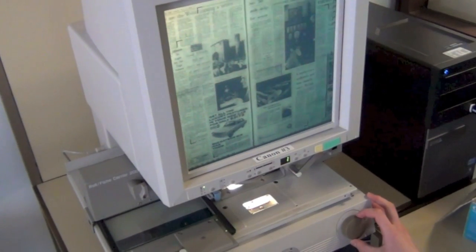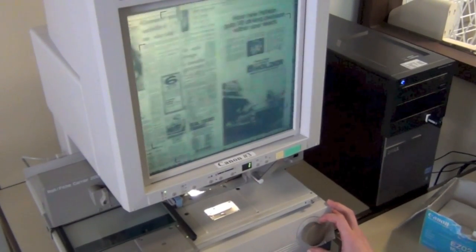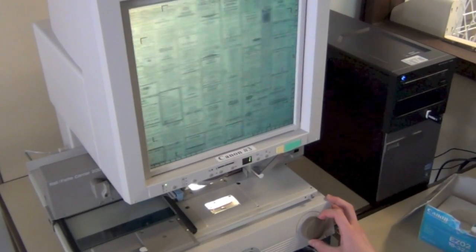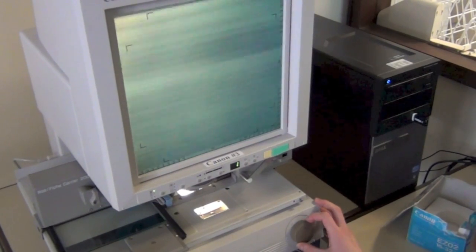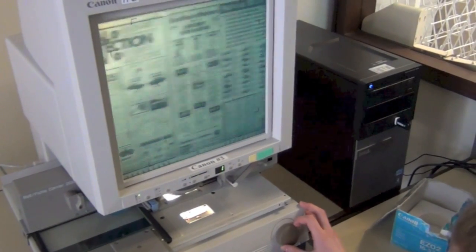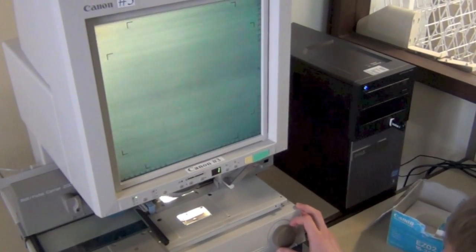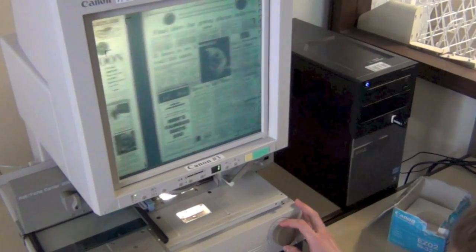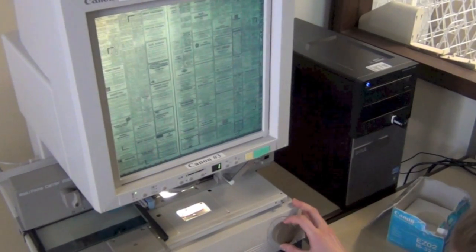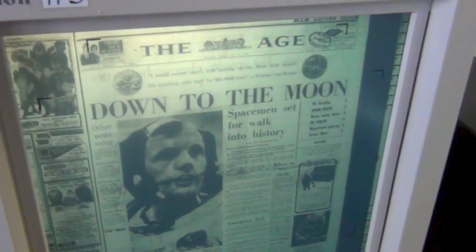Turn it slowly and it will scroll through slowly. Turn it a little bit further and it will click — that indicates that it's ready to fast scroll, so you can go further and just scroll. We're looking for July 21st. Now, that's July 5th... that's 17th... and here's our page: July 21, 1969.